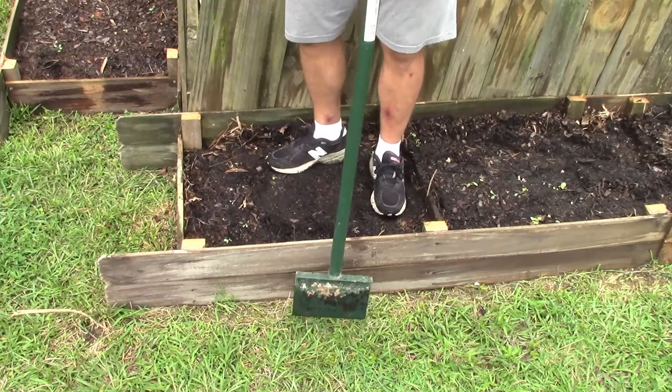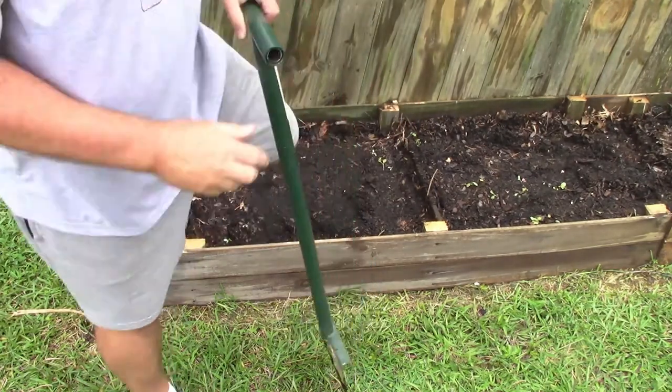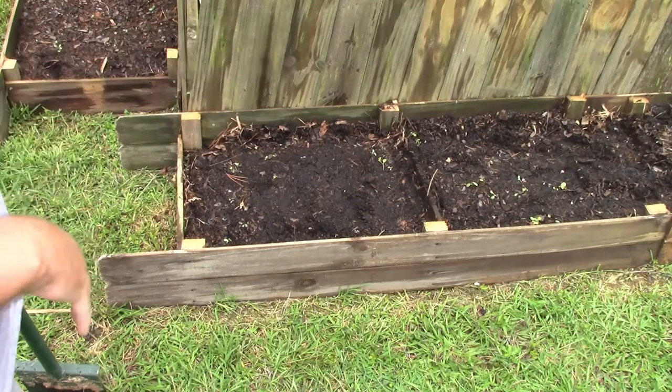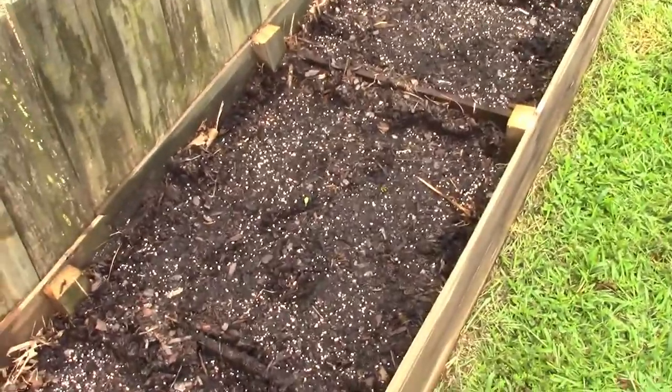I wish I weighed about 400 pounds — I'd be mashing this down a little bit easier. Well, you get the idea, that's what I'm going to do. Got the major sticks and stuff pulled out, packed it down pretty good. Let's take a look at it — packed it down way better than it was.